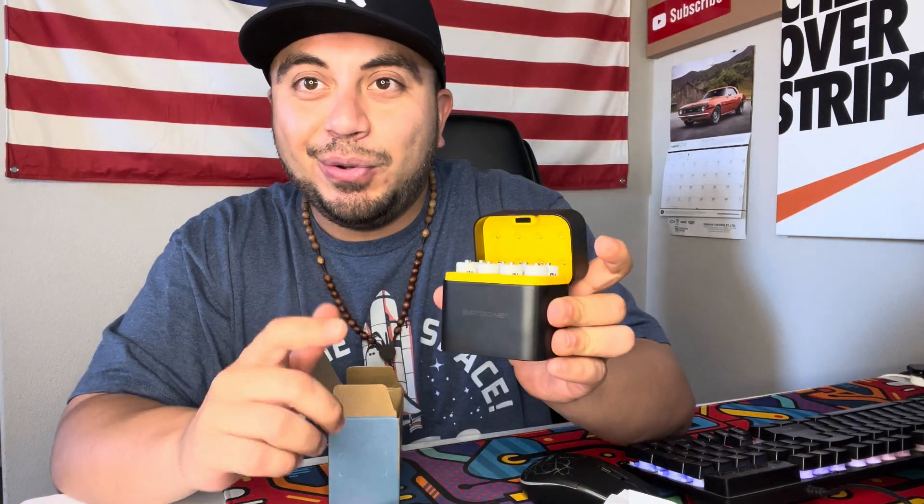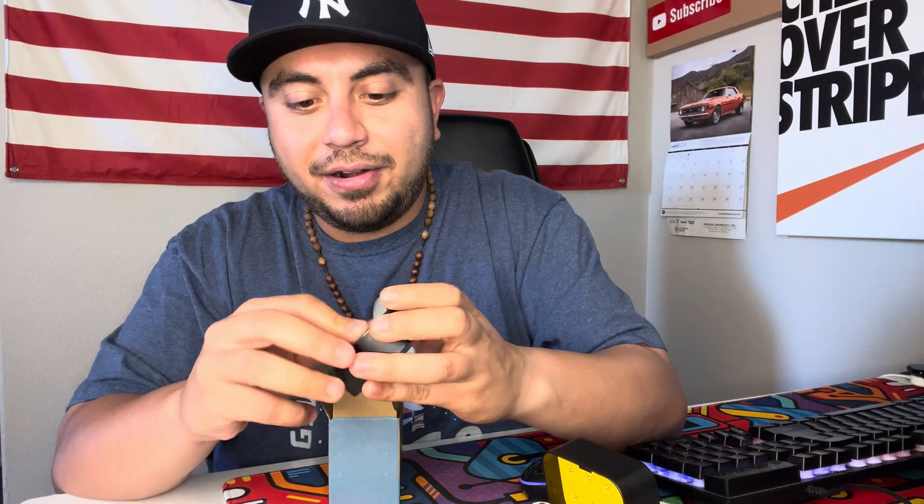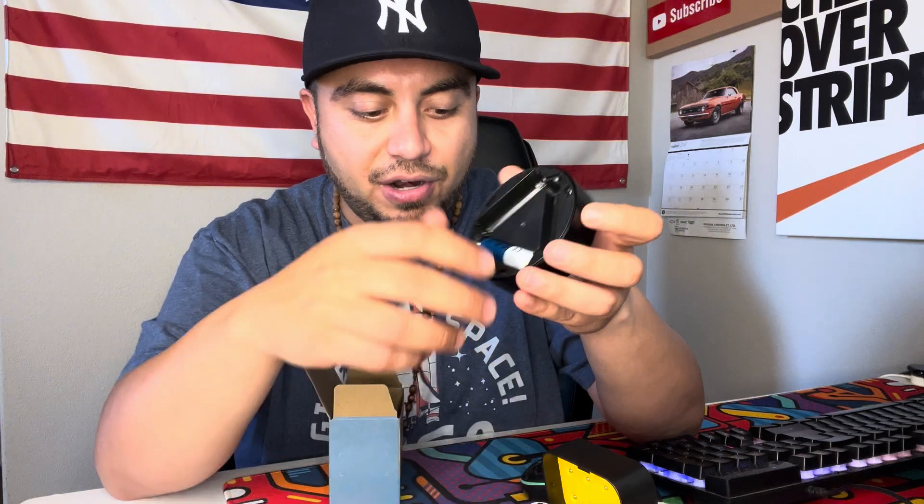They're good for up to 1,600 cycles of recharges, which is really good. I'm probably going to use these — I have a painting light that requires quite a few batteries, so I'll go ahead and start putting them in there.